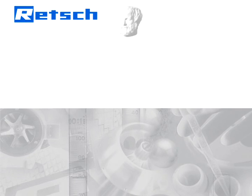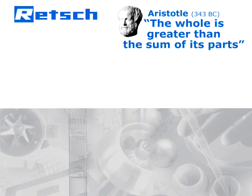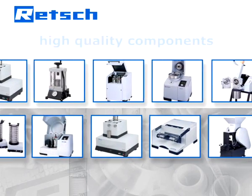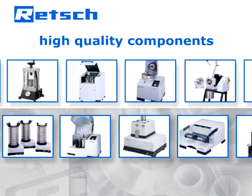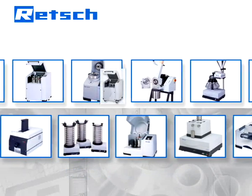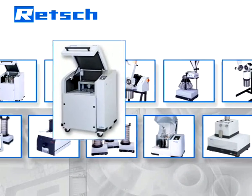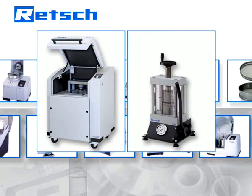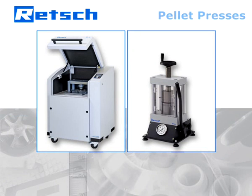Rech's product philosophy is based on a quote by Aristotle: the whole is greater than the sum of its parts. Therefore, our R&D department does not simply choose high-quality components, but also pays full attention to their perfect interaction. It is this approach that determines Rech's products to be superior and makes them the optimal solution for improving the efficiency and reliability of sample preparation.